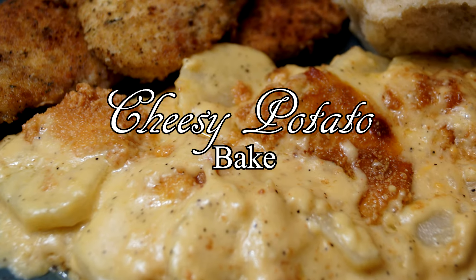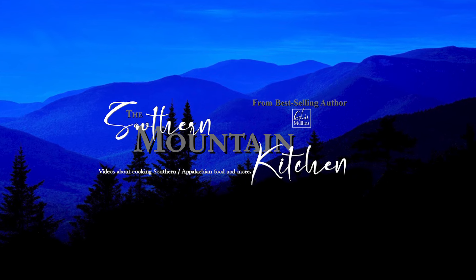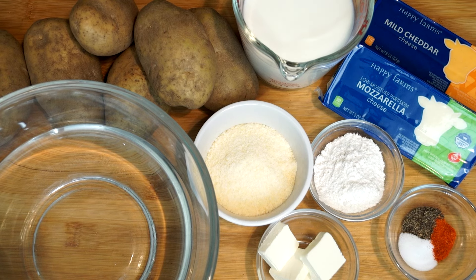Hello friends and welcome to the Southern Mountain Kitchen. Today we're going to make a cheesy potato bake. What you see on my counter is what we're going to use to make this, and there's not really a lot of ingredients. You have some potatoes, some blocks of cheese, and just a few things like milk, flour, seasoning, and butter.